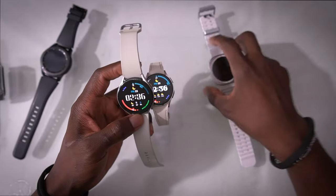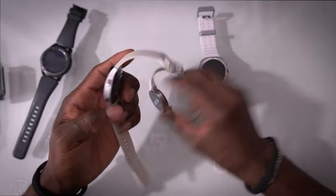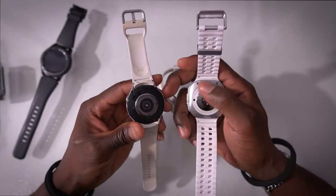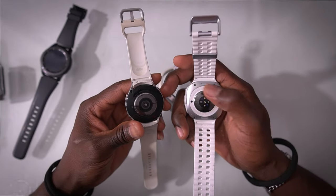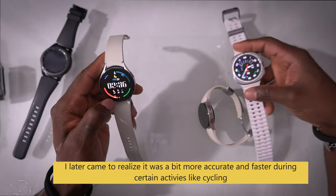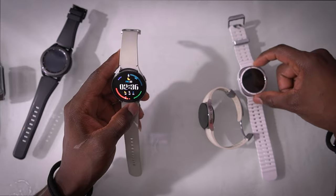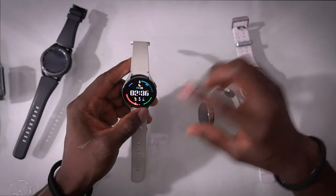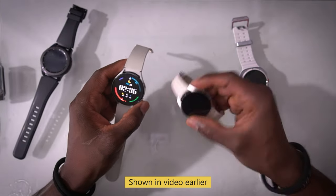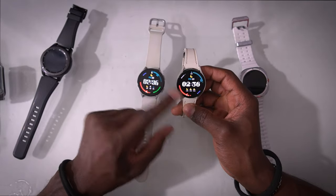The heart rate scanner results for the Watch 5, Watch 6, and Ultra are very much on par — they don't seem significantly different even though Samsung added all these new sensors. I'm not really sure what the benefit of all those new sensors is when the Watch 5 heart rate kept up with the Ultra. I'll show you a screen overlay of the workouts to demonstrate.